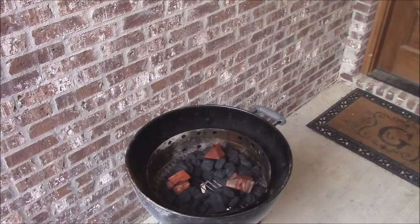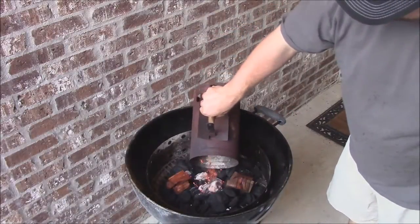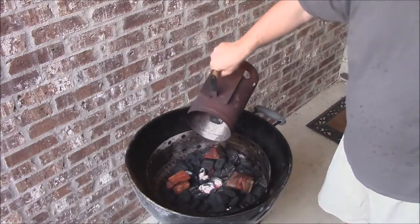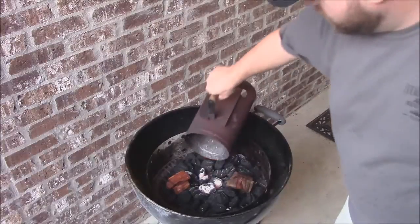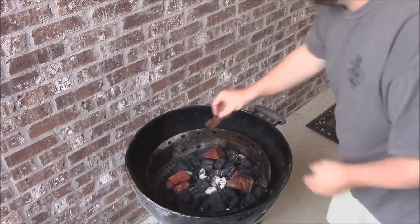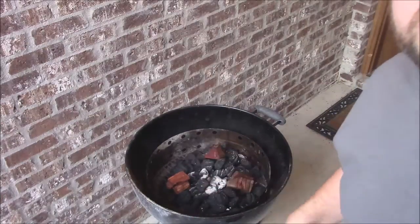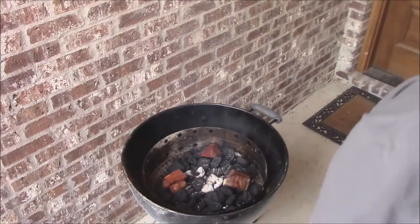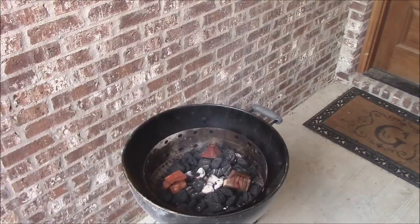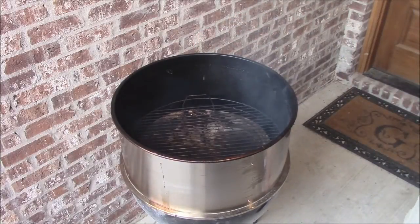I'm about to go get the hot coals and put them in the smoker. There's the nice hot coals - pour these right down here in the middle. What this will do is start the rest of the fire - that's what we want. Let that burn just for a minute while I go get that brisket. So we're going to start building everything on here - put the barbecue stacker on, just the bottom grate, make sure that's got a good seal.